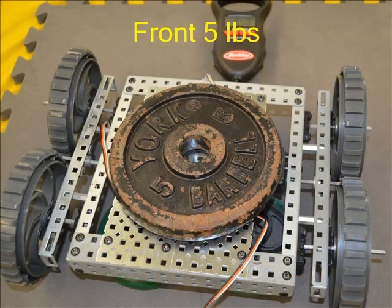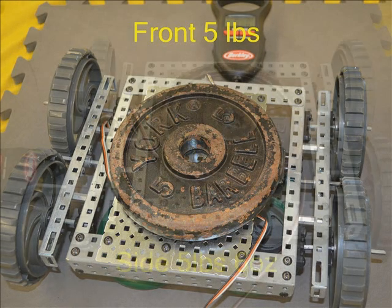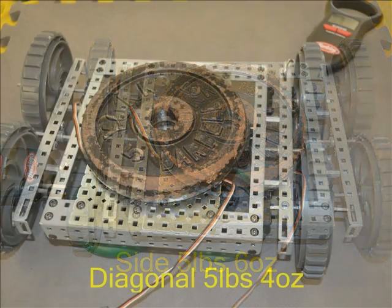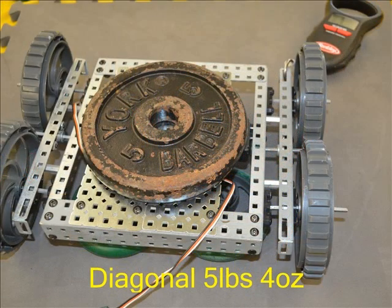A good pull was needed from the front to start these big wheels without the tire moving at 5 pounds. 5 pounds 6 ounces of pulling force was needed from the side to start any motion, and the last pull of our test required 5 pounds 4 ounces diagonally.